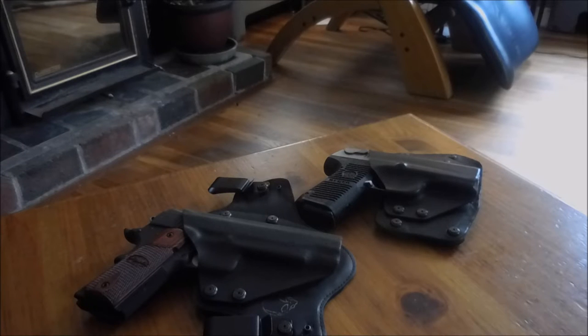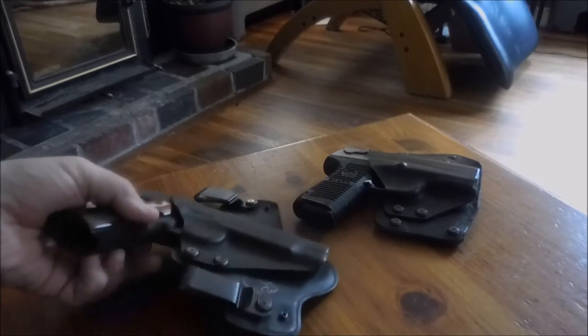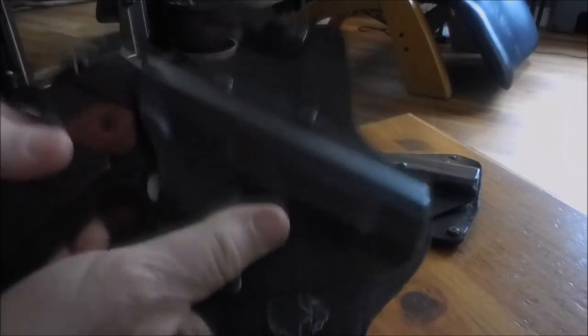Good morning. I'd like to show you something I got that I really like. It's the Alien Gear inside-the-waistband and outside-the-waistband combination holster package. I bought mine a couple years ago and I think I paid around $50-something dollars for both leathers and two kydexes. This one here is for the Sig Sauer 1911, which I'm going to set to the side.